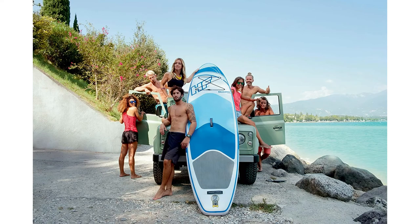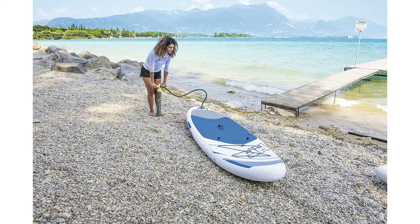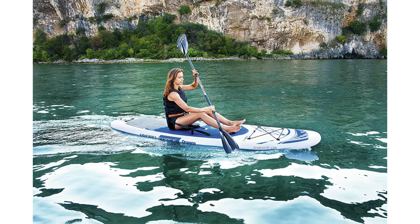It's also easy to transport and store. A convenient deck handle makes it easy to carry this SUP to the beach or the lake. After deflation, the paddleboard folds into a travel friendly bag that can be compactly stored in the car for all your excursions.